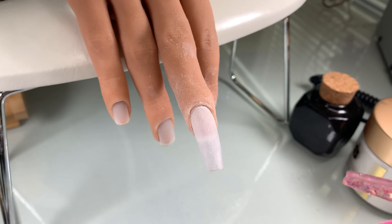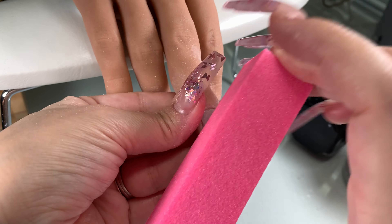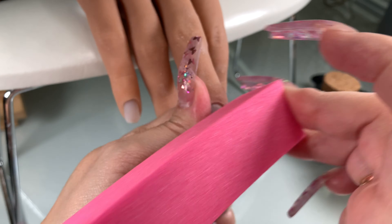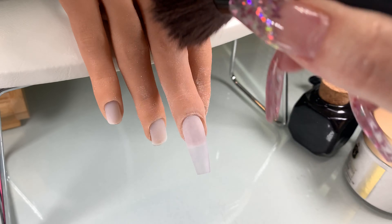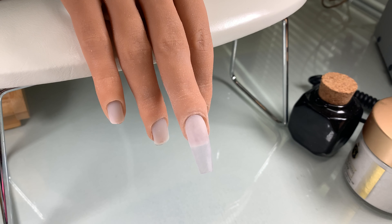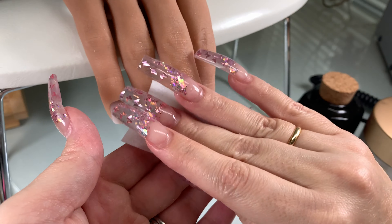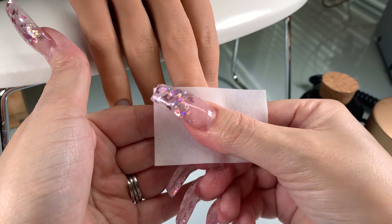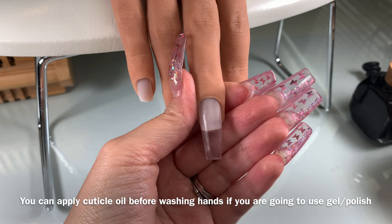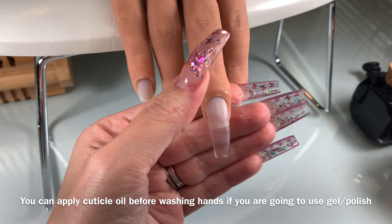The final touch is buffing — that final stage of smoothing the nail out, making sure everything is level and even. I go over the corners a little bit to make sure your client is comfortable and won't scratch themselves. Then dust away all the debris. You can have your client wash their hands at that point, but I like to do a final cleanse with alcohol on the nail first. Then the client can wash their hands, and I'll put the moisture back with cuticle oil — it's very soothing.